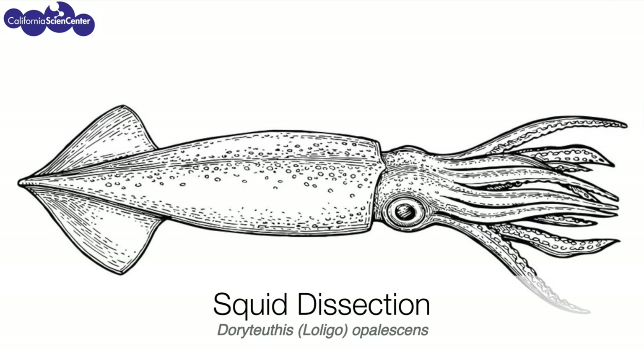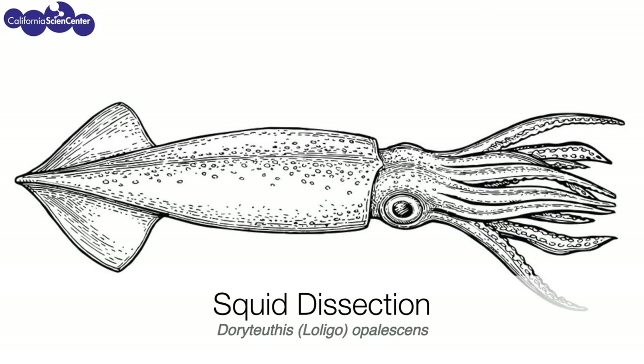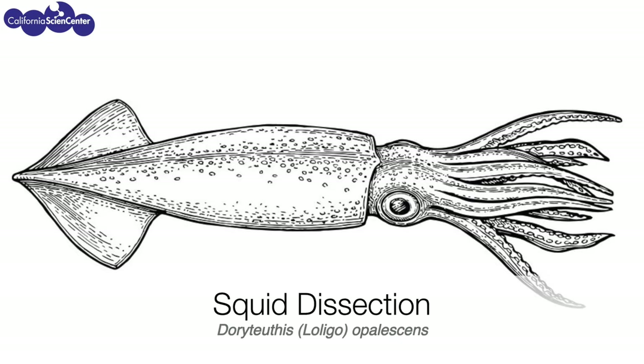Today we're going to show you a squid dissection. If you are sensitive, please turn the video off now. If not, I hope you enjoy.